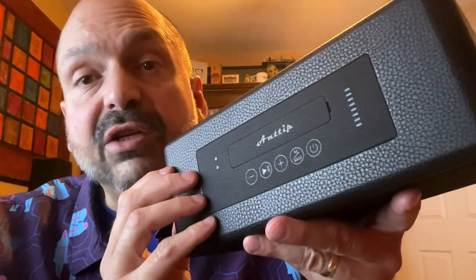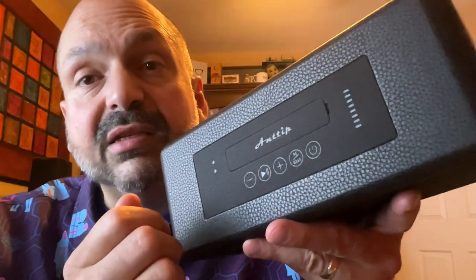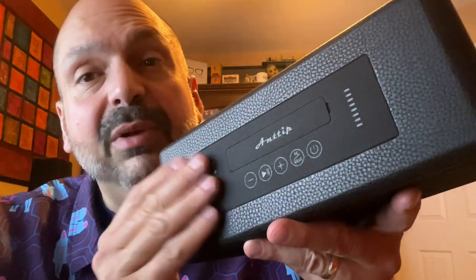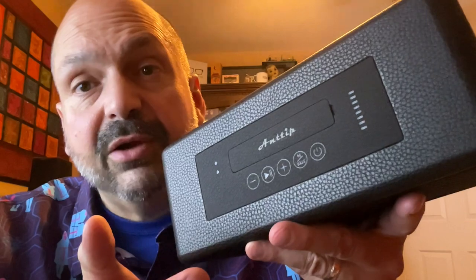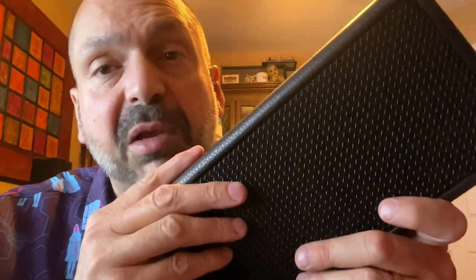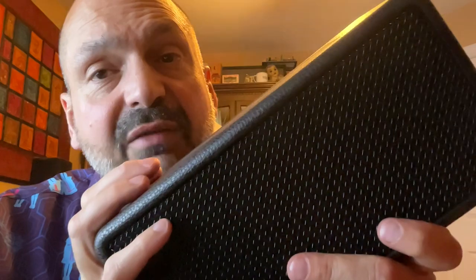Whenever I test a new speaker, I use the same playlist — it's basically a torture test so that I can compare the abilities of multiple speakers. The first song on my playlist has deep, pounding bass; it easily separates a good speaker from a bad speaker. And when I tried it on the Antip 007, it failed miserably at first.